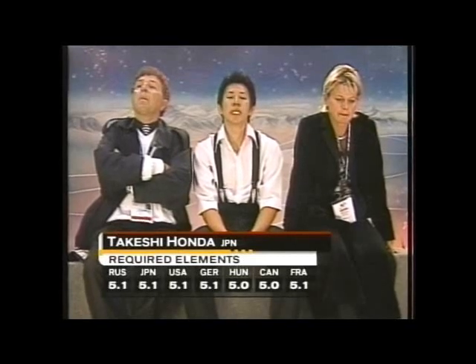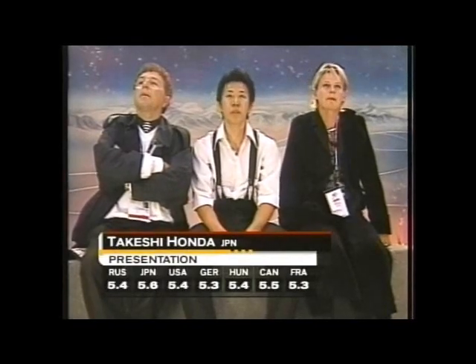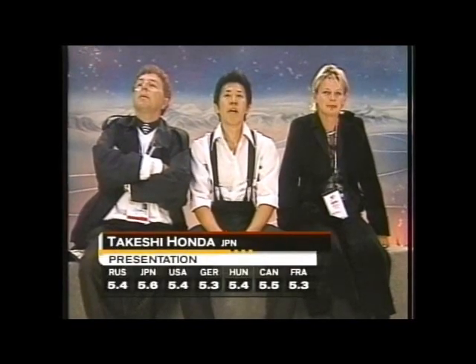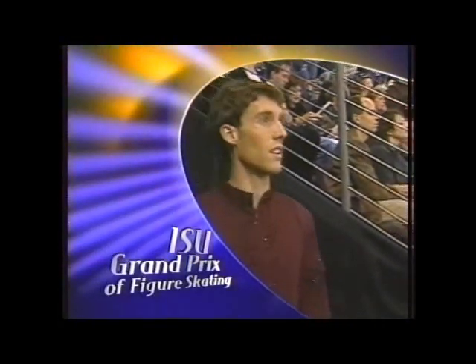Takeshi, of course, is coached by Doug Lee, who used to coach Elvis Stojko and Brian Orser. Two sets of marks, as always — the first for required elements here in the short, in the 5.0 to 5.1 range. And now his marks for presentation — that's a lot better: 5.3 up to 5.6. The 5.6 from the Japanese judge. But the presentation is much better than the required elements. There's no harm in giving your own countrymen the best mark, is there? He had a great season last year.